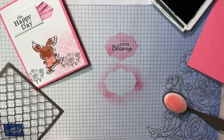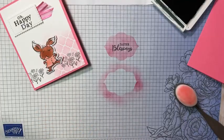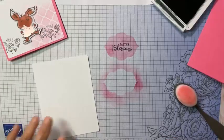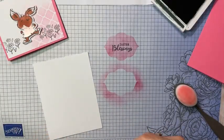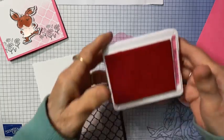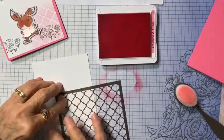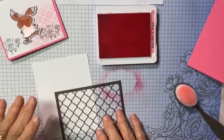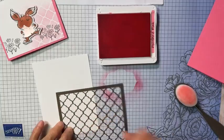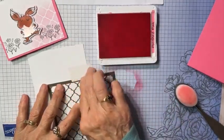I'm going to get our basic white card front and my polished pink ink. You could actually do this anywhere on your card front. I want the focus to be on the rabbit at the bottom, so I'm going to do just a little bit in this corner — I don't want it to look squared, I just want it to be random right here at the bottom.